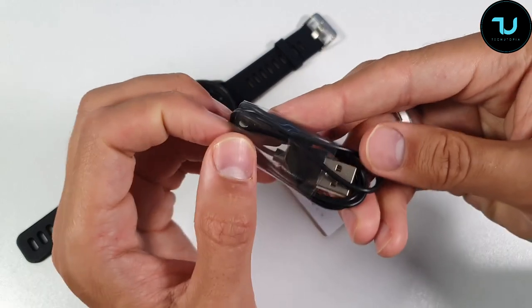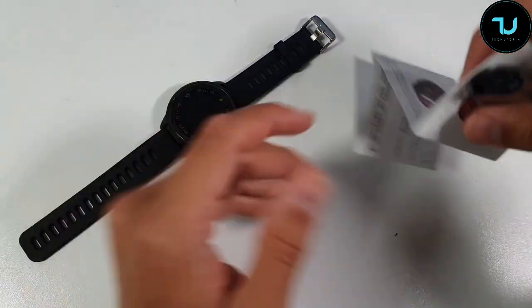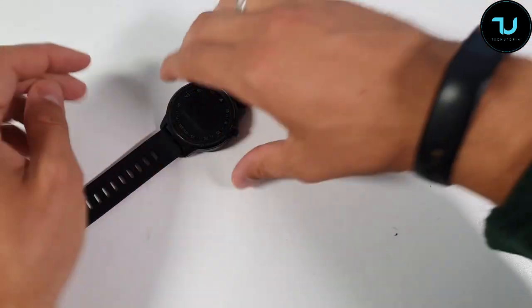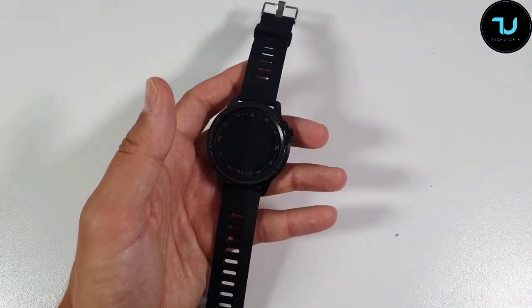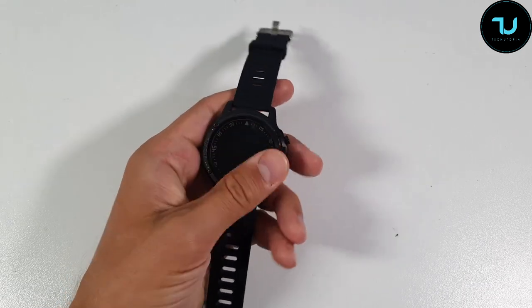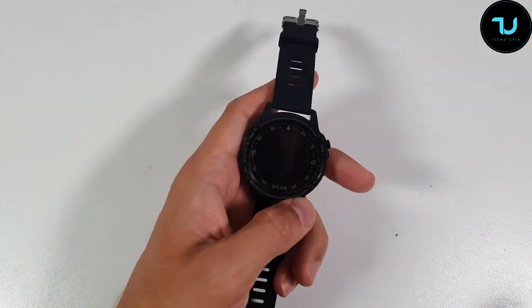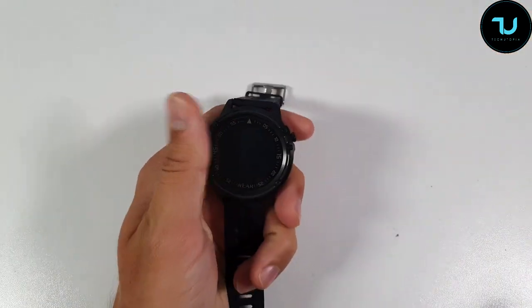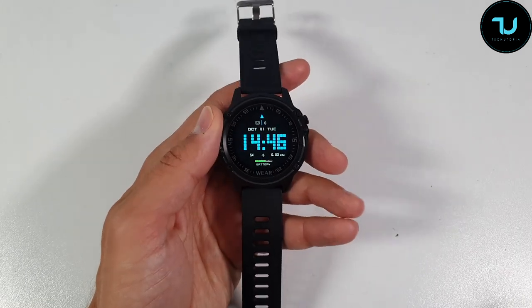It uses a micro USB magnetic charging cable — see there, magnet port. And here we have this beautiful smartwatch. It's very interesting. I mainly do smart band reviews — like the Honor Band 4 I'm wearing — and rarely do smartwatch unboxings, but this one is very cheap, under $25.